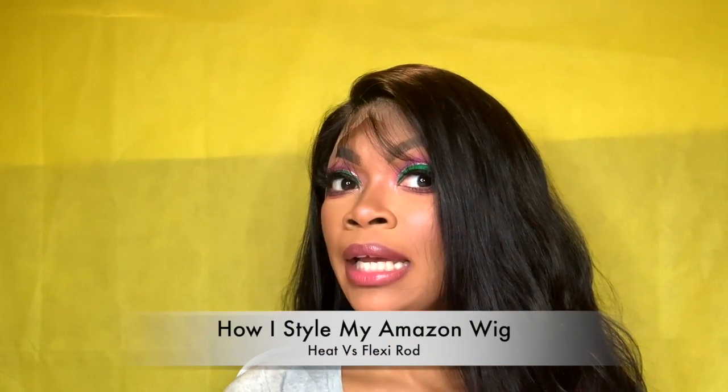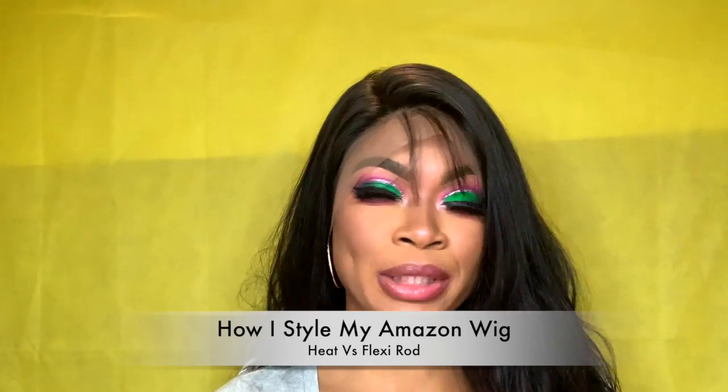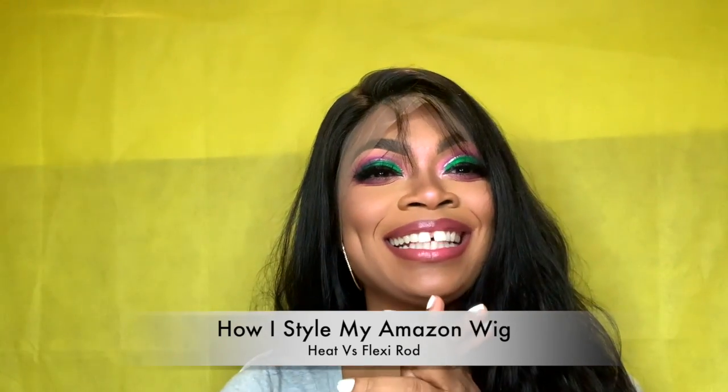Comment below what y'all think about the wig. Have you ordered a wig from Amazon before? What's been your experience? What other styles or color wigs would you like to see me do? Let me know what y'all think down in the comments, and definitely let me know if you're gonna purchase it. That's it for the unboxing — this is the wig, honey! Tune in for the next hair video: heat versus flexi rod — who's really the best? I love you guys, as always choose life, and I'll see y'all in the next video.